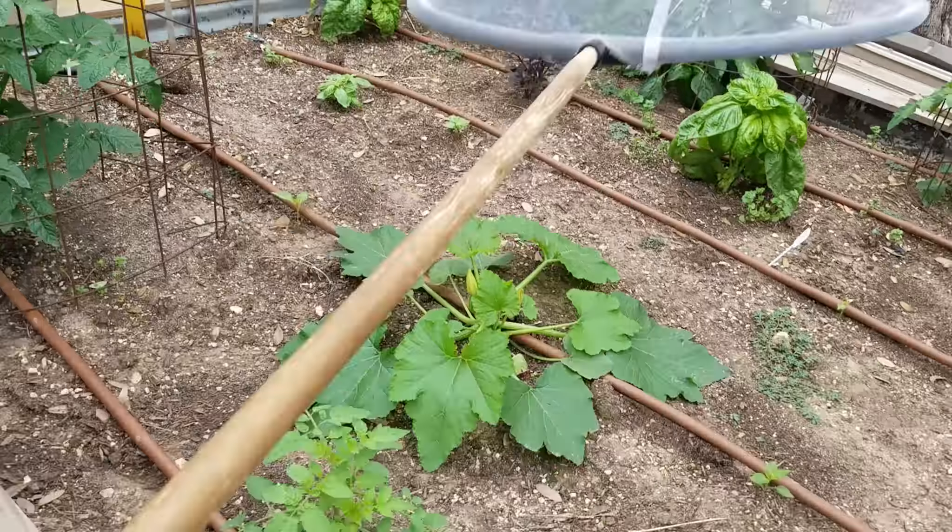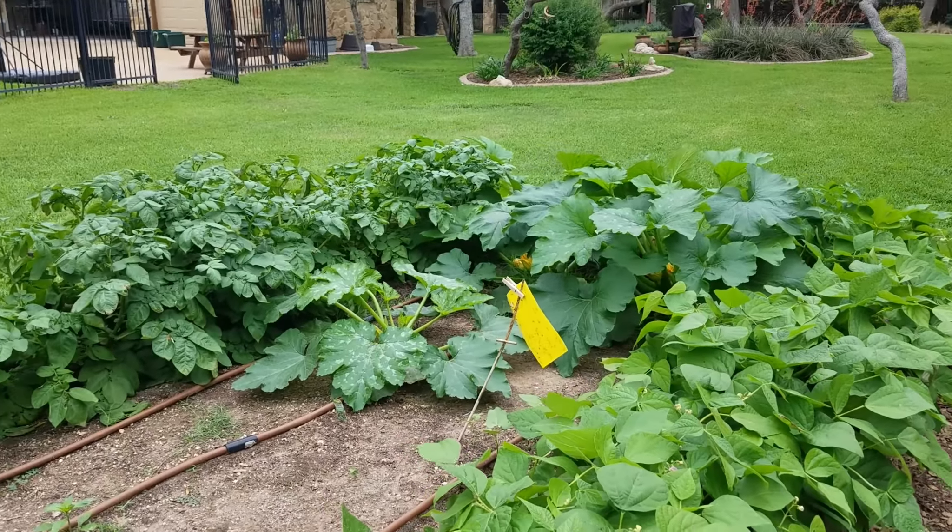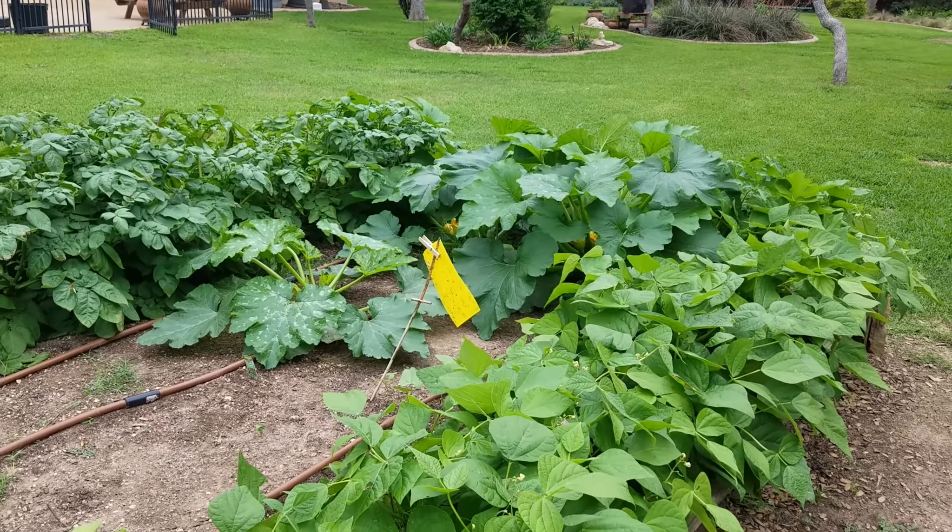Let me go check the back garden. Those are cucumbers. The squashes are all up here. I'm going to apply this foil now.